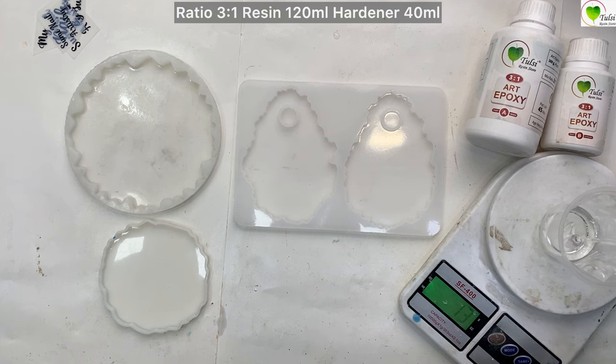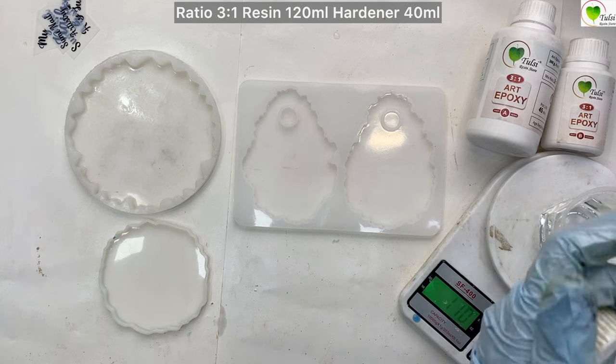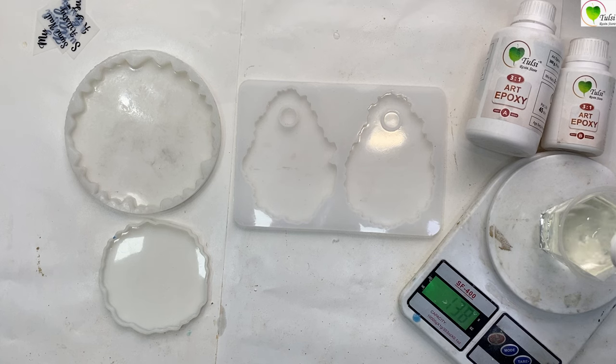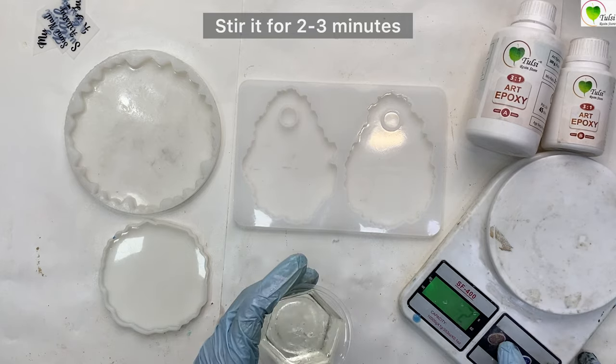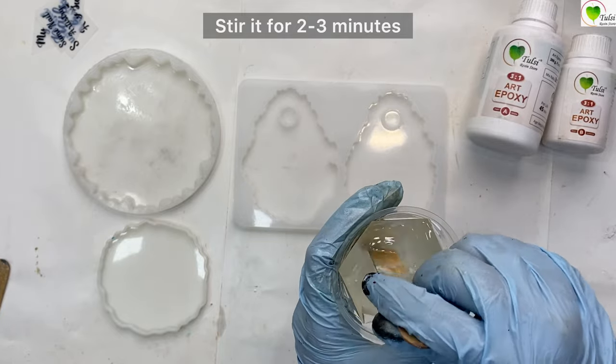First of all, let's measure it on a weighing scale. We'll be taking 120 ml of resin and 40 ml of hardener. Measure it on a weighing scale and mix it nicely. Stir it for two to three minutes so that all the resin gets mixed properly.